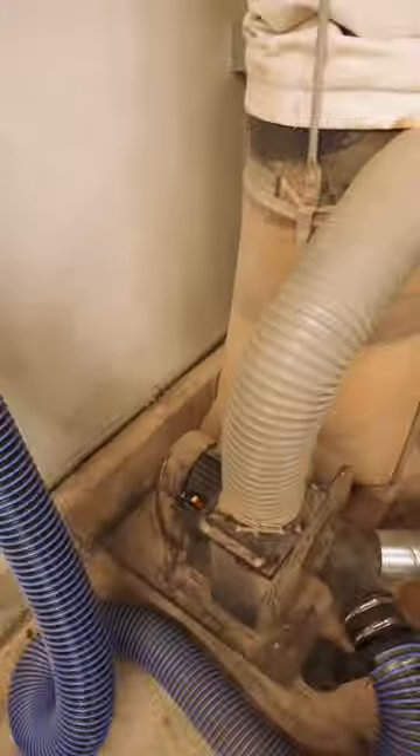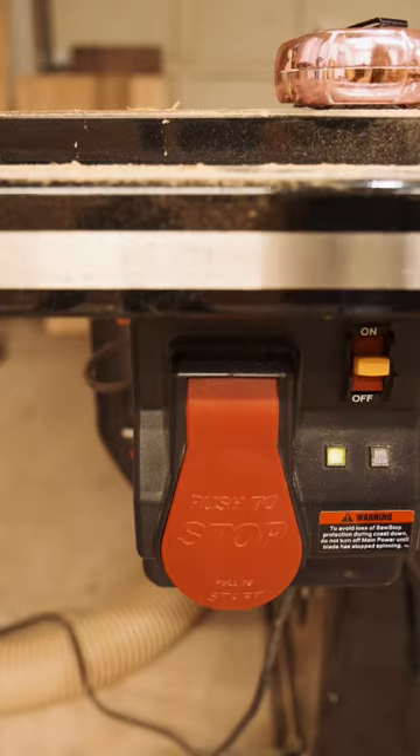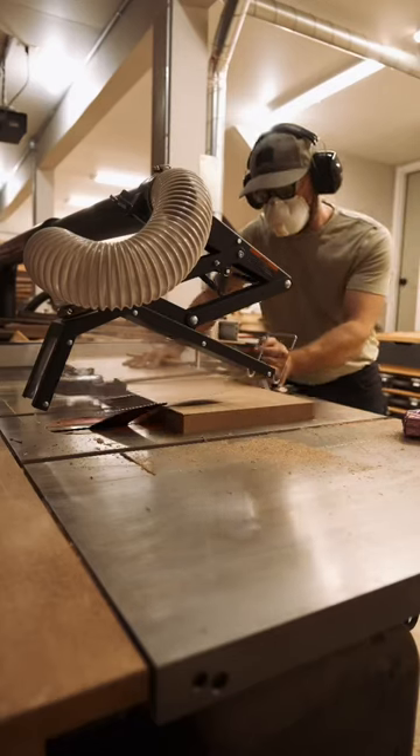Set the fence. Ghetto clamp engaged. Reach around. Dust collection power activated. Assault power on. All systems go. 45-degree miter cut. Clear for takeoff.